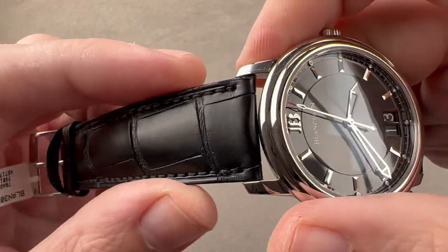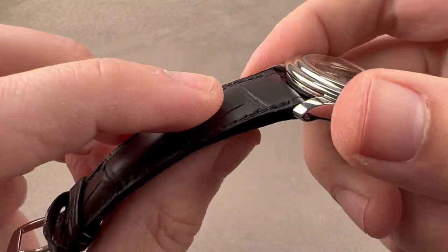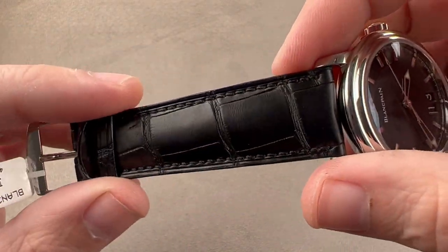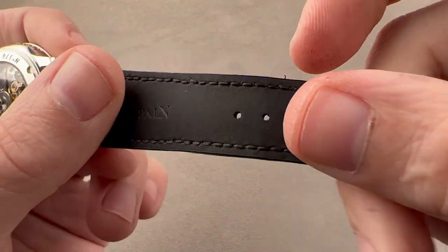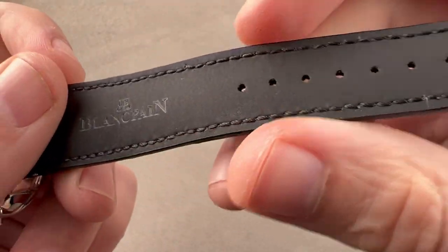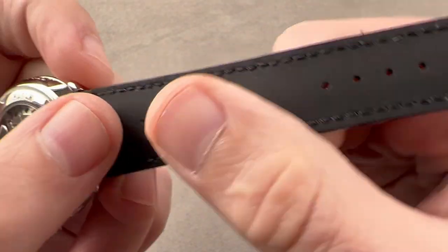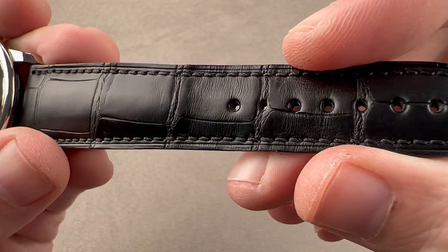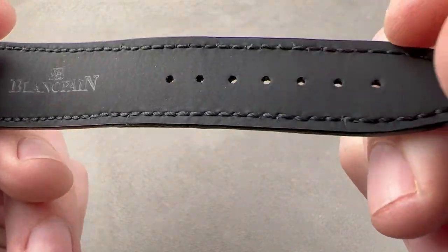The strap is a large rectangular-scale alligator leather, matte finished. It is bolstered a little bit to give it some volume, shear cut on its sides, and has a monotone stitch. It's rubber lined on the underside, which I love. Some brands do this — Zenith does, Blancpain does. The rubber not only feels wonderful, but it also isolates the leather from the heat, sweat, moisture, and grit of the wrist to extend the life of the strap.